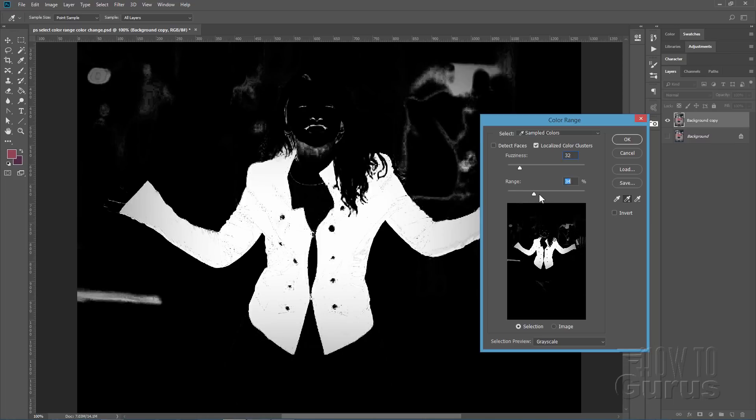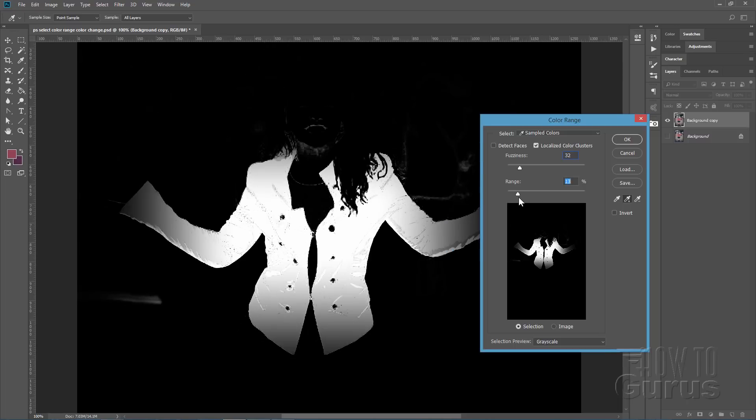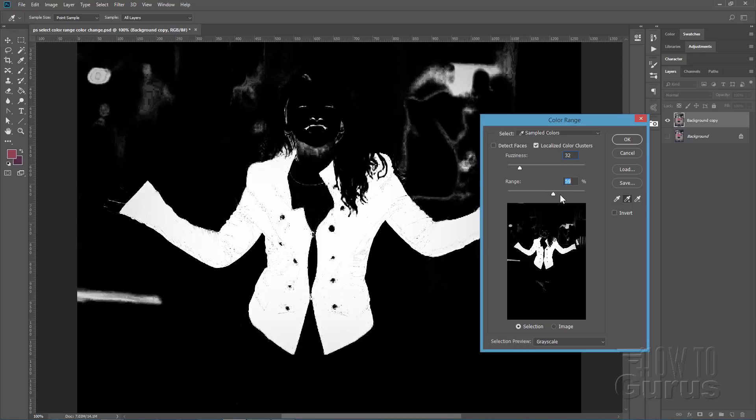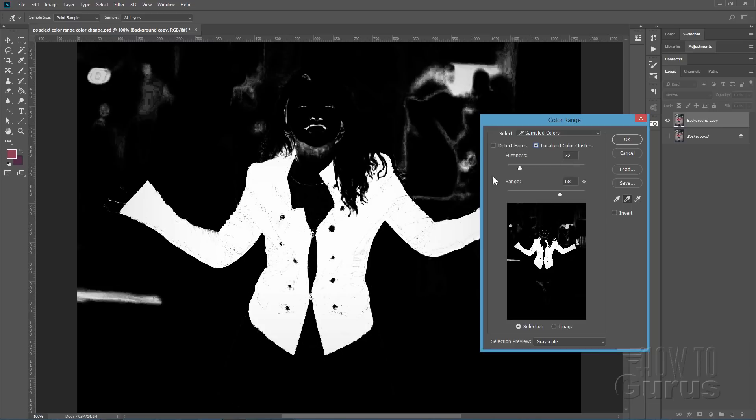You can also adjust the range — this controls how far it goes from the color you selected. As you pull it further you begin to lose the jacket in there as well. A higher setting tends to work out best. Notice we also have 'Detect Faces' — we don't care about that for this since we're doing a jacket. And 'Localized Color Clusters' — if you uncheck that it grabs a lot more color from surrounding areas, so make sure that is checked to keep this as accurate as possible.